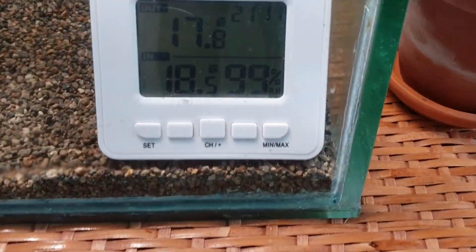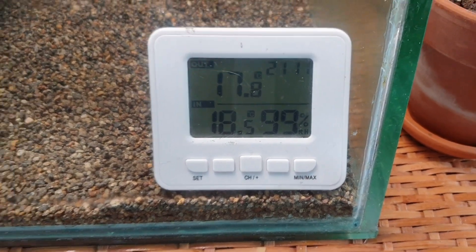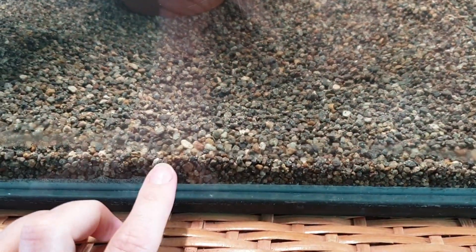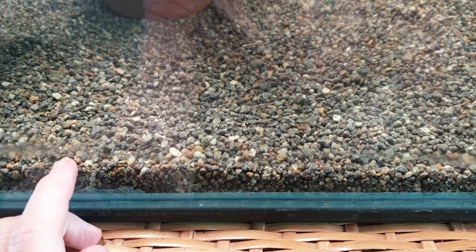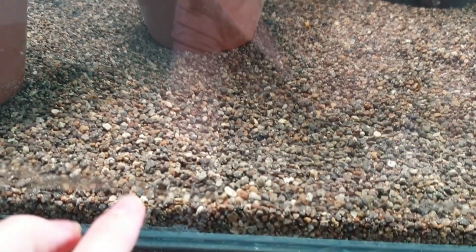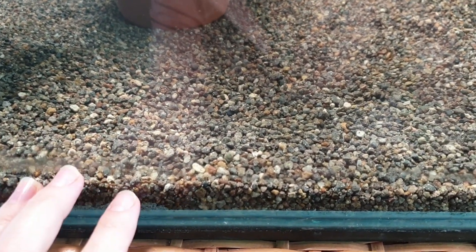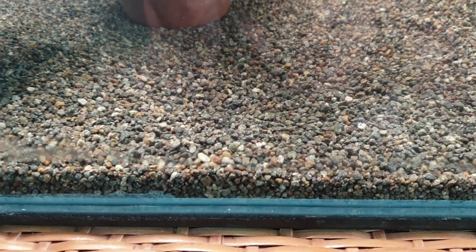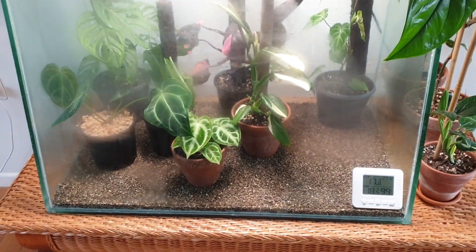It is currently 18.5 degrees and 99% humidity, so it's nice and humid in there. If you watched my setup video, you would have seen that I put a layer of propagation sand in the bottom. That is just to keep the pots off the base of the glass in case there's any excess water, so the roots aren't going to be sitting in water. It also adds a nice aesthetic layer to the base of the tank.